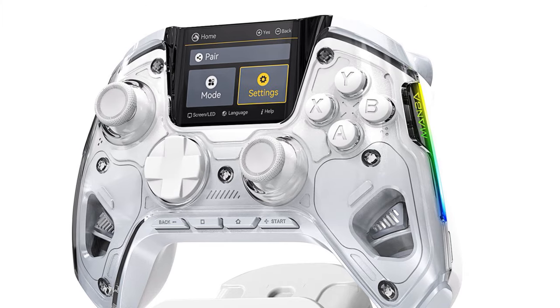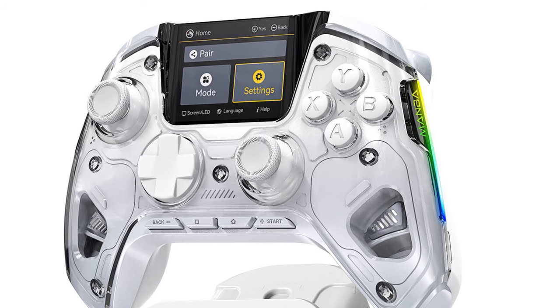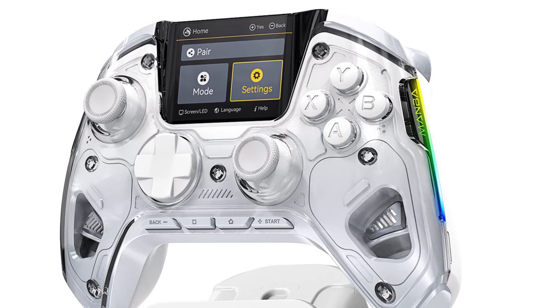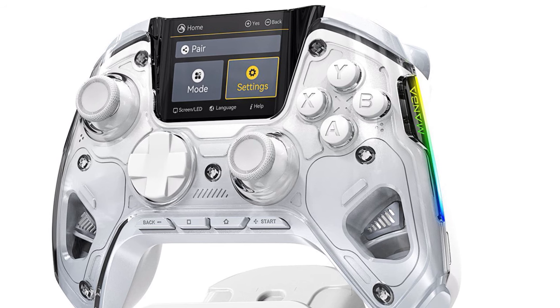This controller also comes in white, and even though I'm not a fan of white controllers, this design is awesome because it has a clear case on the front that gives you a visual look at the inside of the controller, which is pretty cool.